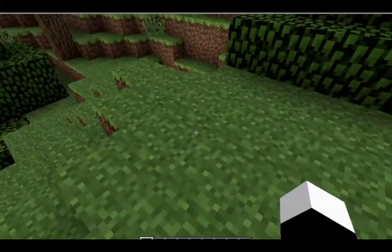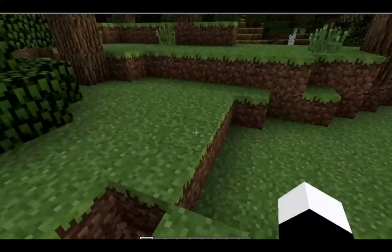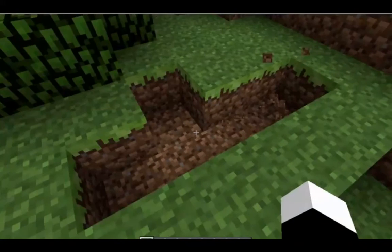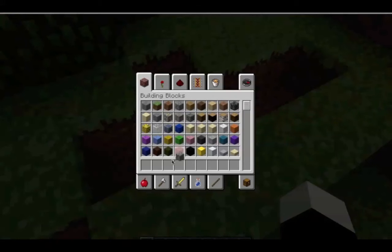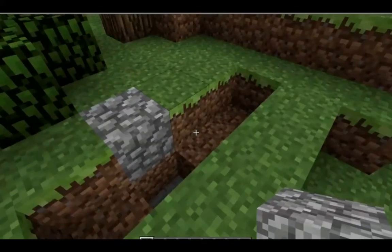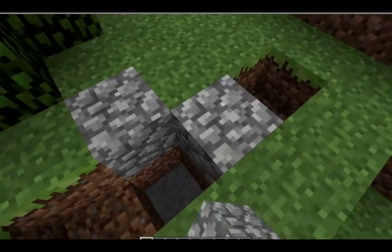It's really easy. You just got to dig out a little bit here, any place you want. Get out some cobblestone, or whatever type of block you want to make, just make it long, and then you put a lot there.